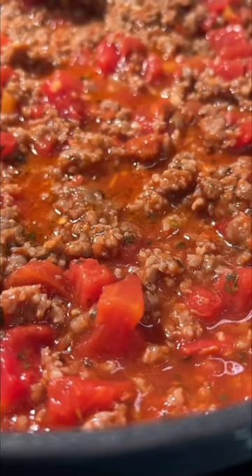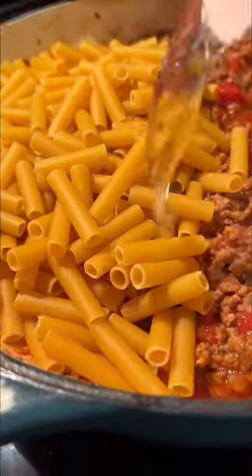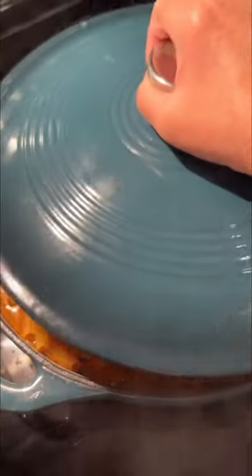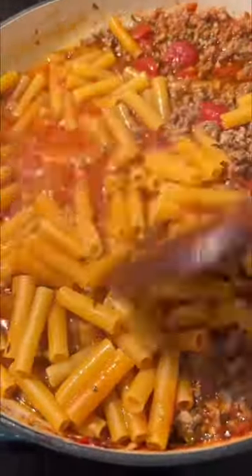We're going to reduce the heat and simmer the sauce for about 10 minutes, then add your dried pasta and water. Bring it to a boil, reduce the heat again, cover and cook for about 10 minutes until the noodles are tender.